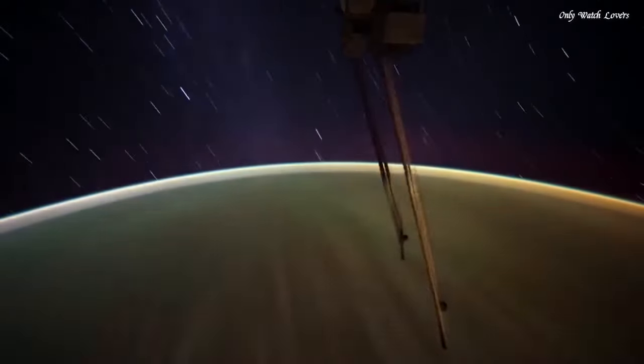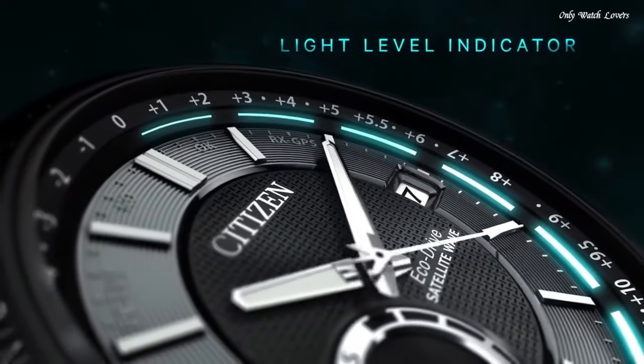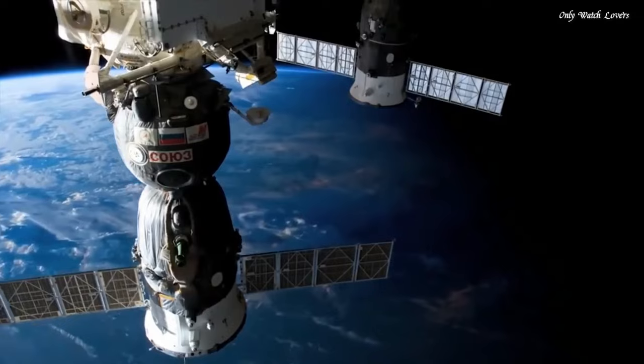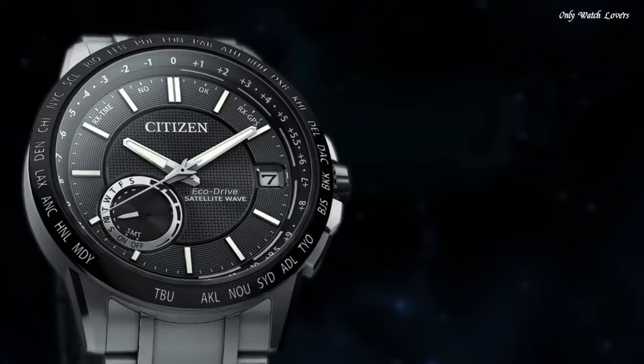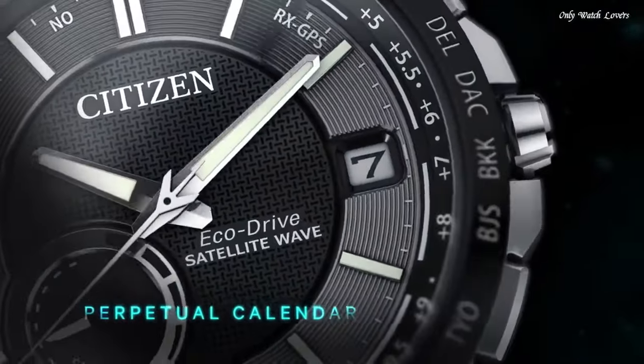Case Thickness 12.7mm. Band Width 23mm. Water Resistant at 100 meters. Functions: Perpetual Calendar, Atomic Timekeeping, Satellite GPS, World Time, Date, Day, Second Time Zone.